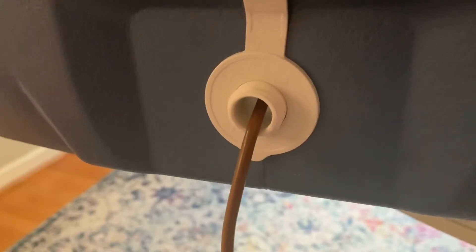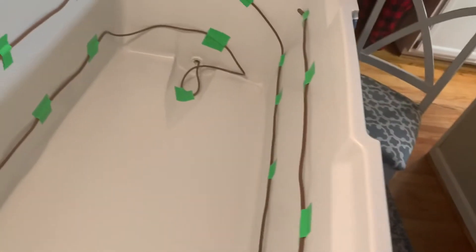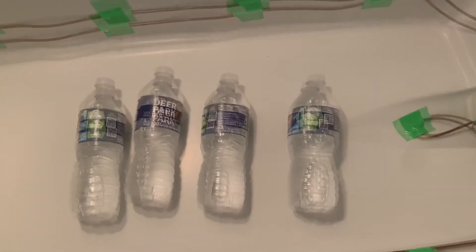Feed the cable through the drain. Take the cable around the cooler. Feed the probe through the drain. Tape over the drain. Fill with water bottles. Maintain heat.